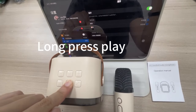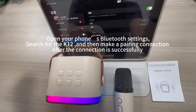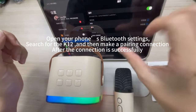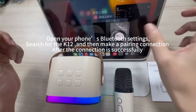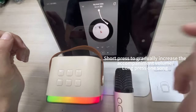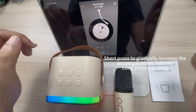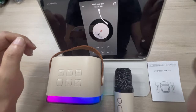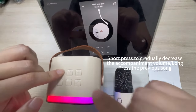Long press play, open your phone's Bluetooth settings, search for the K12, and make a pairing connection. After the connection is successful, short press to gradually increase the accompaniment volume.